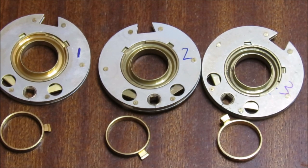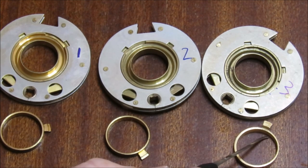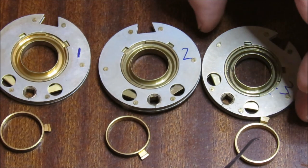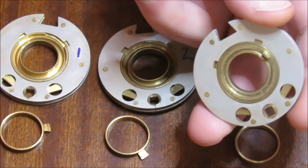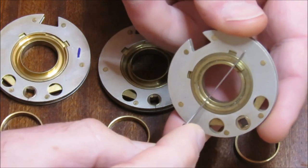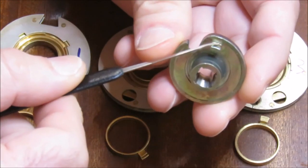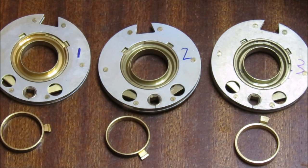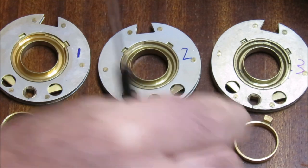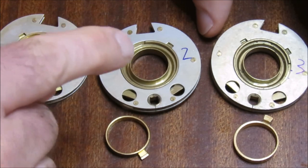Now we're going to talk about these little movable flies — these little ring things. On the back of the wheels there is a fixed drive pin, analogous to the fixed drive pin on the cam, doing exactly the same job. But if those back pins are fixed, why are these flies movable? I'm going to zoom in on one of these.